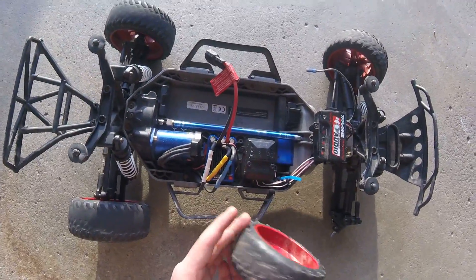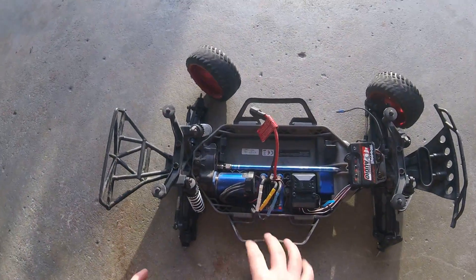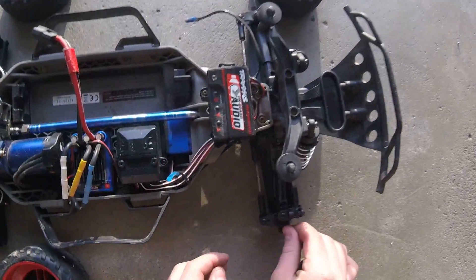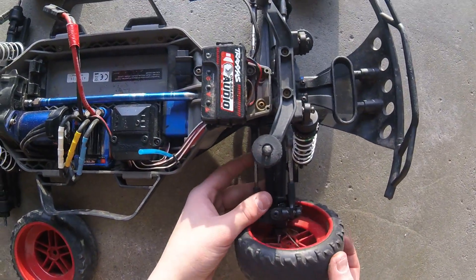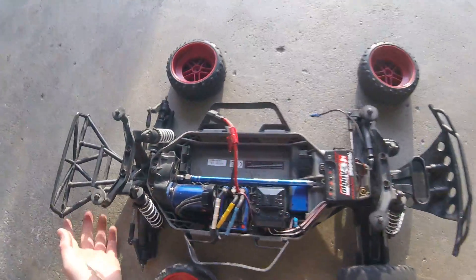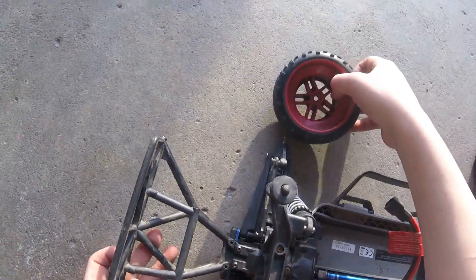So what you're going to do is just switch them with the ones in the back. This should give you maybe another few weeks to a few months if your tires are about dead like these ones. If you do this, you get just a little more life out of your old RC tires.